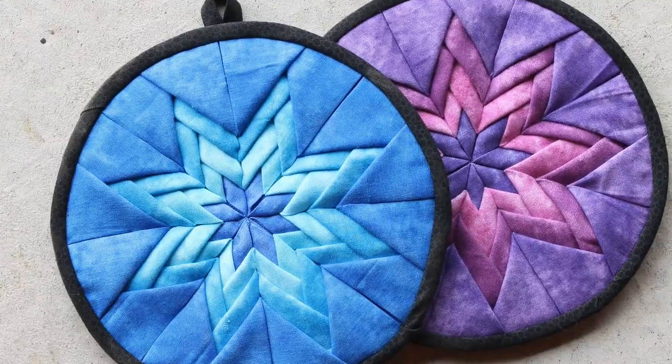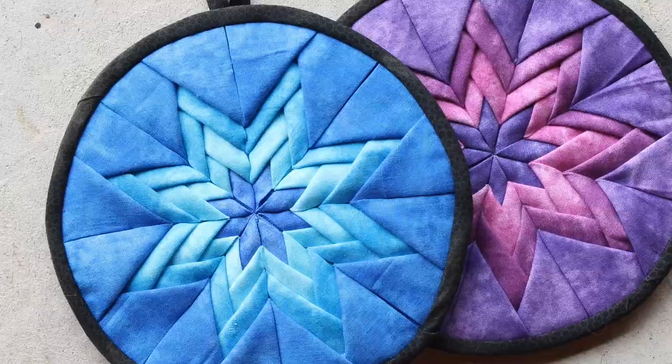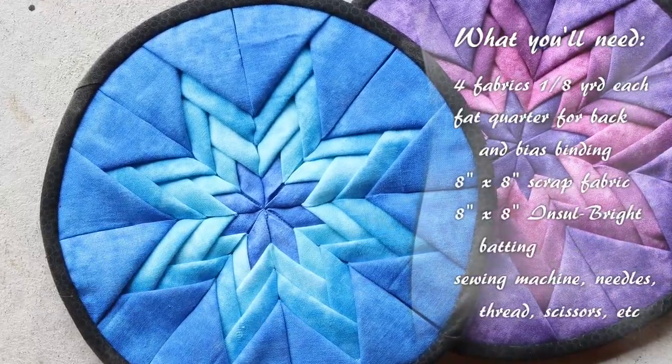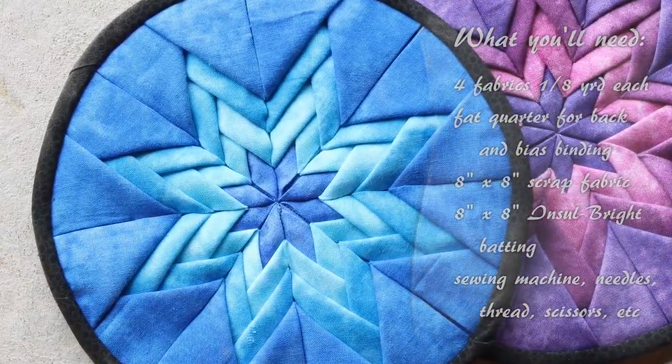Hello and welcome to Koutan Crafts. Today I'm going to show you how to make these Amish Folded Star Hot Pads, or potholders if you'd prefer. This is a great little project to use up some fabrics in your fabric stash. These are the supplies that you need, so let's get the tutorial started.